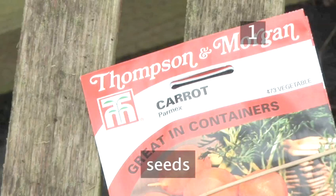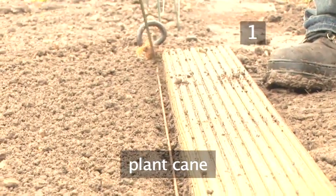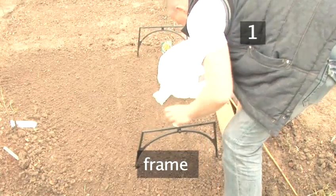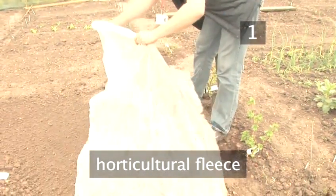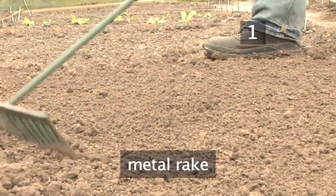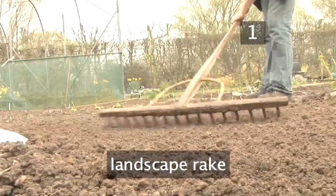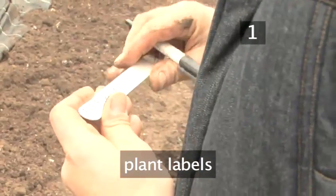You will need: seeds, a garden hoe, a plant cane or something similar, a plank of wood, a frame, and horticultural fleece — these can be bought from any good garden centre. You will also need a garden fork, a metal rake, a stake and string, a landscape rake, and it is also useful to have plant labels.